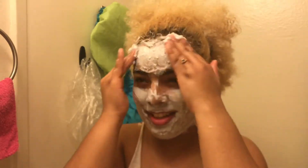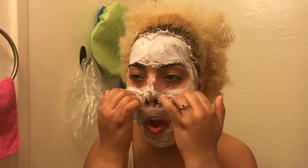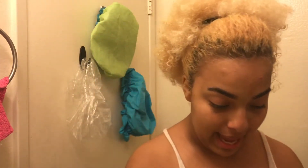Alright, I'm just going to mix it in. And that is my face right after the mask. Looks good! I'm not mad, I'm totally digging how my face looks and how I feel afterwards.